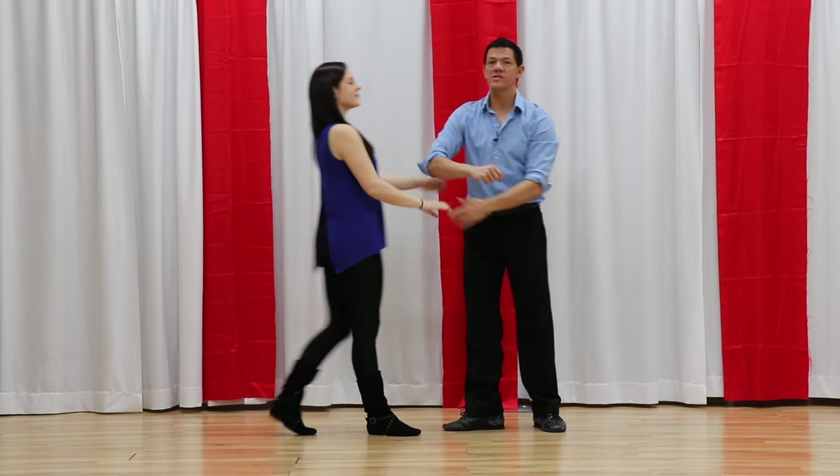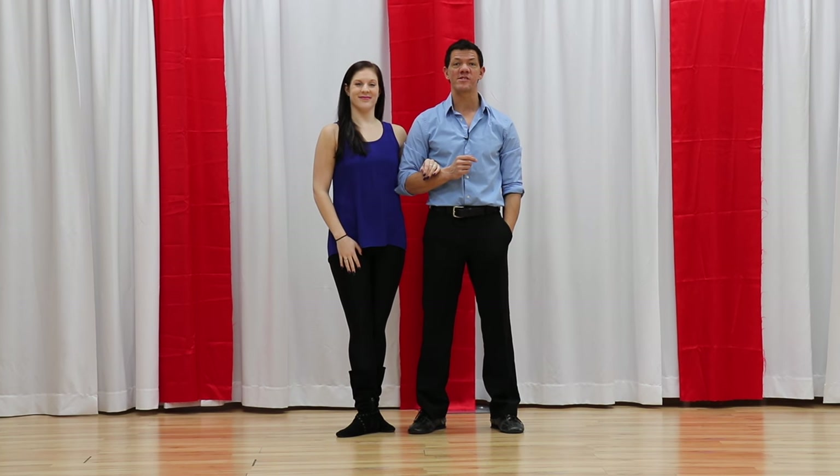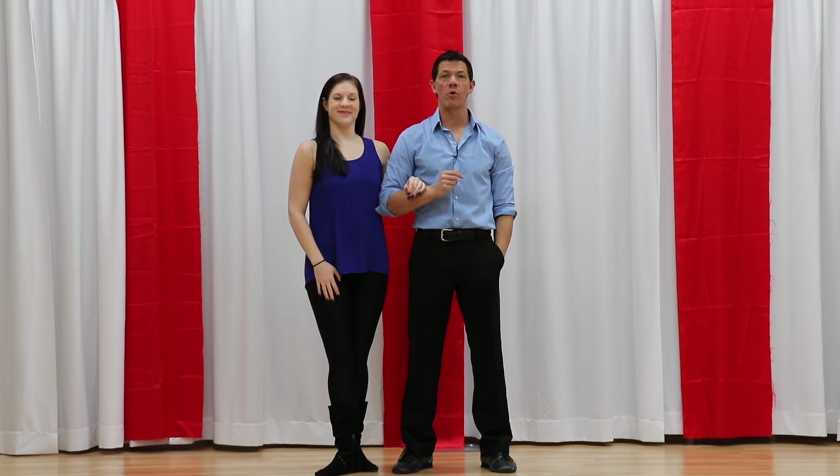That is your West Coast Swing basket whip. Don't forget to subscribe to our channel and head over to our website westcoastswingonline.com for more cool stuff. We'll see you guys on a dance floor soon.